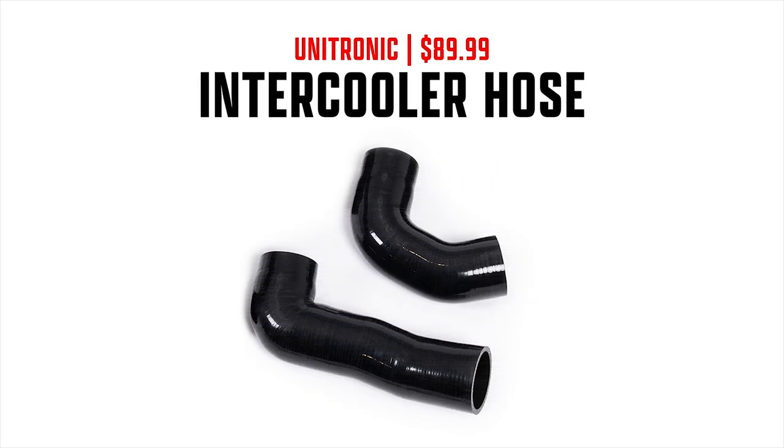The next part is Unitronic's intercooler hose set, which costs $89.99. This isn't strictly necessary, but it's highly recommended — since you're already replacing other components, you might as well replace these hoses. It's a much cleaner look, and if your stock hoses are cracking, it's definitely worth doing.